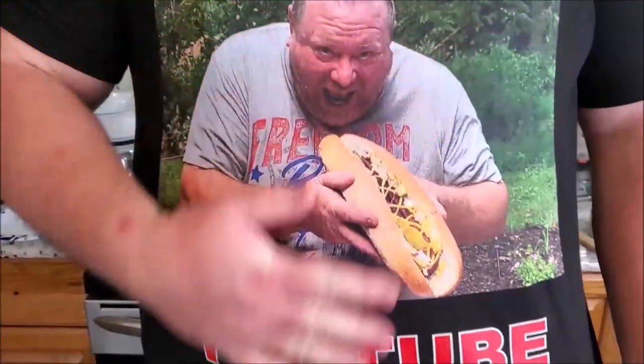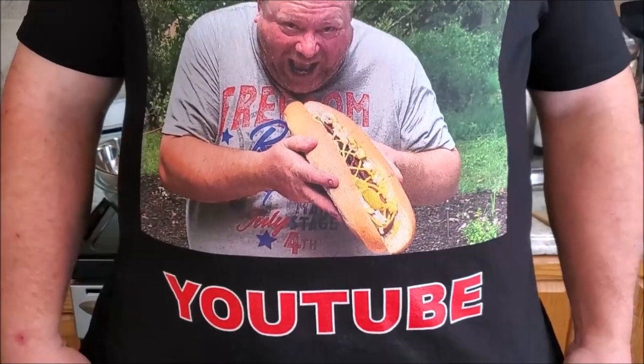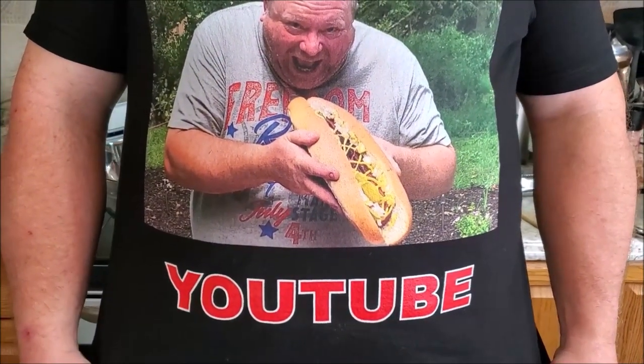Hey everybody, Big Jim Country Boy here. Check out my new t-shirt — it displays my big giant hot dog I cooked over a campfire. Isn't that beautiful? I got a bunch of other shirts you can check out, coffee mugs, sweatshirts, hoodies and everything. I'll leave a link down in the description to the merch store.